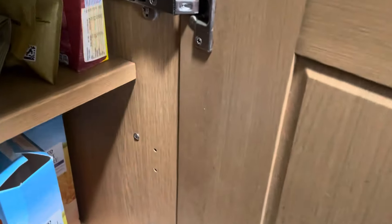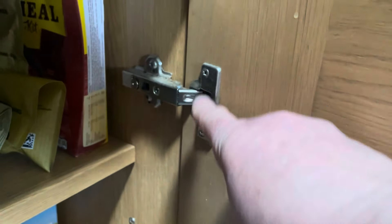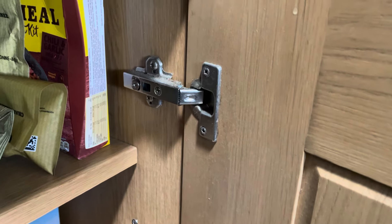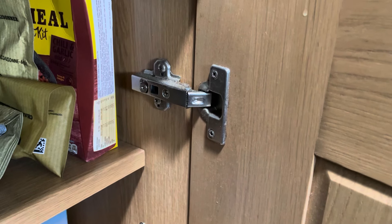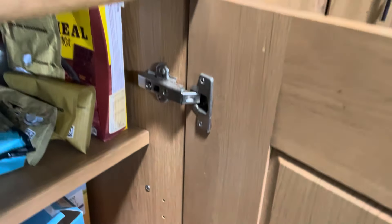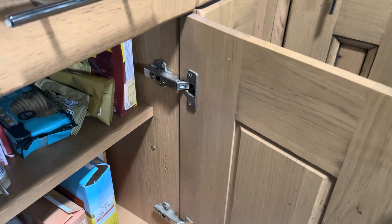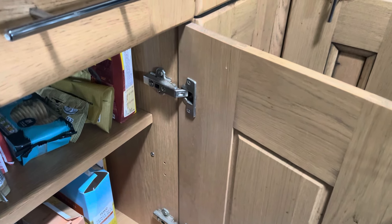It'll also work on screw holes in kitchen cupboards. I'm going to do it on a table in a motorhome today, but it's the same technique, so watch this space and you'll see a quick easy home repair.